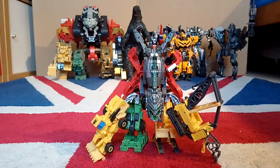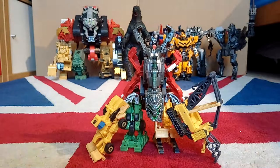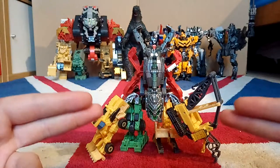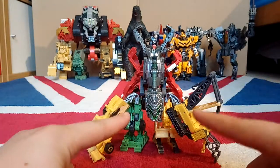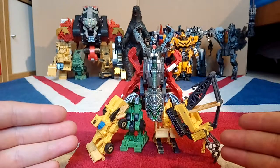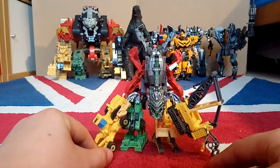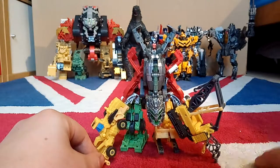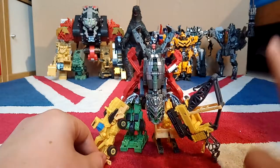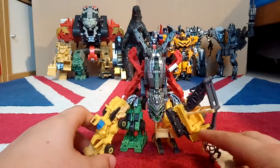What is going on, United Geekdom? It's Ollie here back for another review, and today I am reviewing my first ever Legion class review, which is Devastator. So yes, I'm reviewing the Legion Class Constructor Con Devastator, and this is one of the best Transformers I have, including the Leader Class ones.